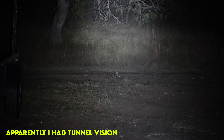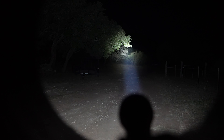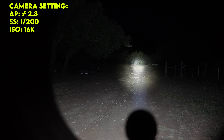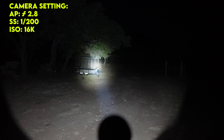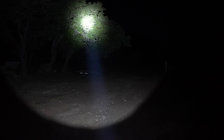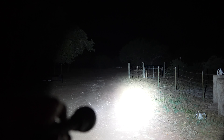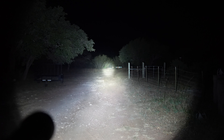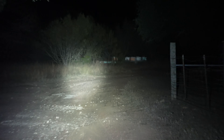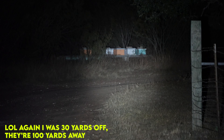Without further ado, let's jump into the field testing. I took this to the ranch, which has the darkest nights I've ever seen — you can literally see the Milky Way in the middle of the night. So here's low power mode, then I hit the button on the front to kick it up a notch. This is the next power level, then one more — we are already super bright and we still have one mode to go. This thing is quite insane.